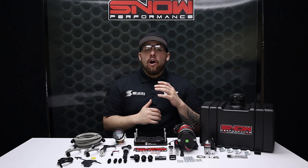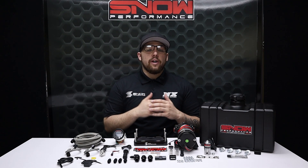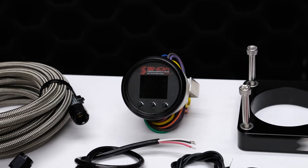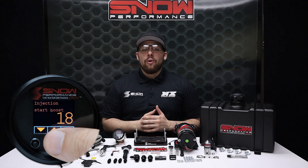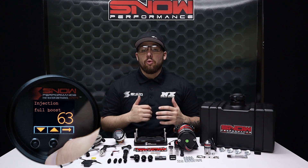Our Stage 2.5 Ford Mustang water methanol systems utilize a progressive VC50 controller that proportionally injects more or less water methanol according to your boost pressure. The start injection and full injection points are adjustable so that the engagement and delivery curve match whatever your engine requires.